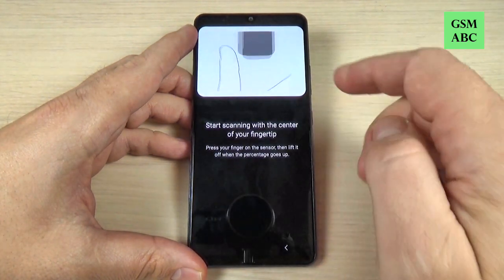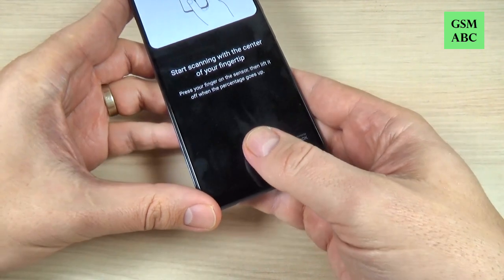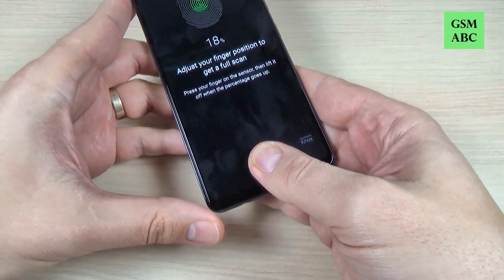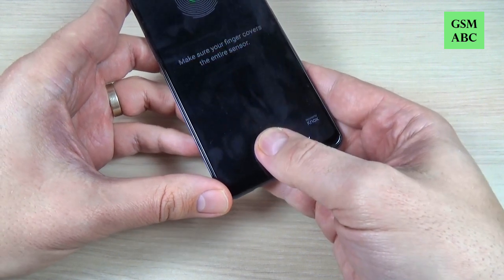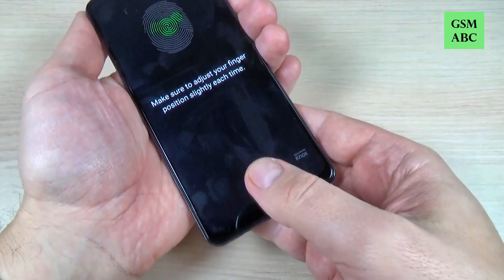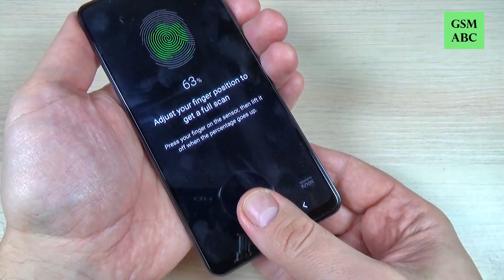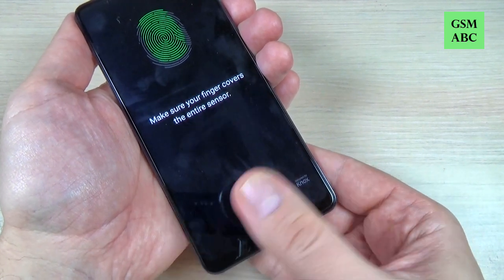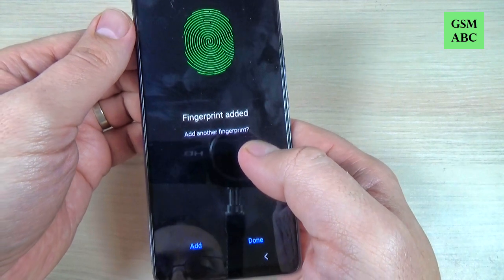Now just start scanning your fingerprint. Just put your finger here and repeat this action. And the fingerprint has been added.